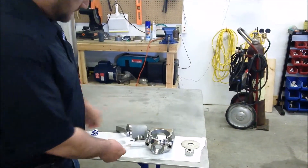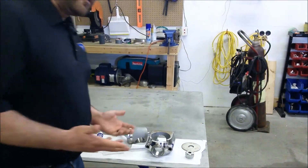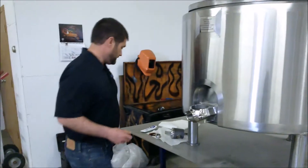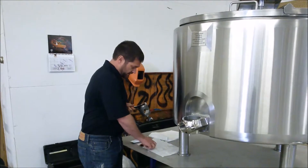It also has a gasket and some petrogel lubrication. Over here I already have a valve lubricated up for us. So we have the plug, the lubrication, and the wing nut.